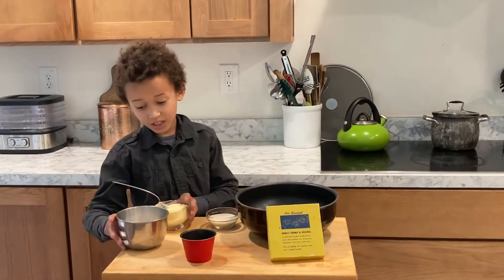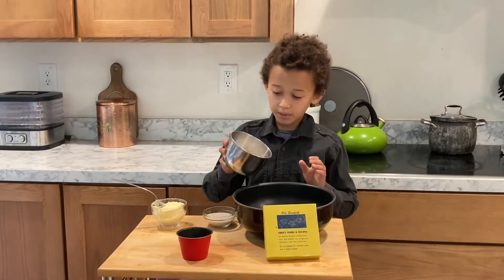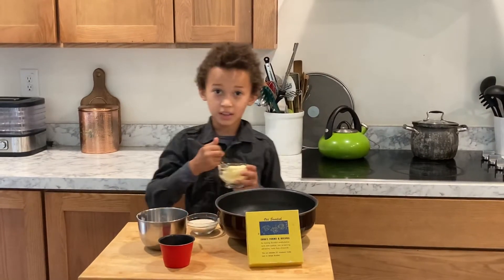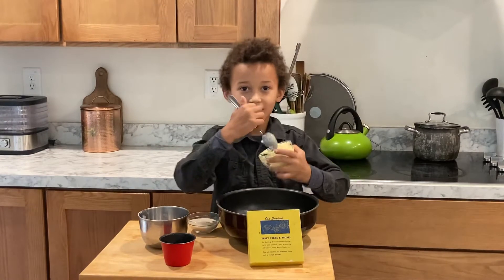The one thing is, first you gotta add the flour. One cup. The whole thing. And then you add butter — one-fourth pound. The whole thing. Four ounces.